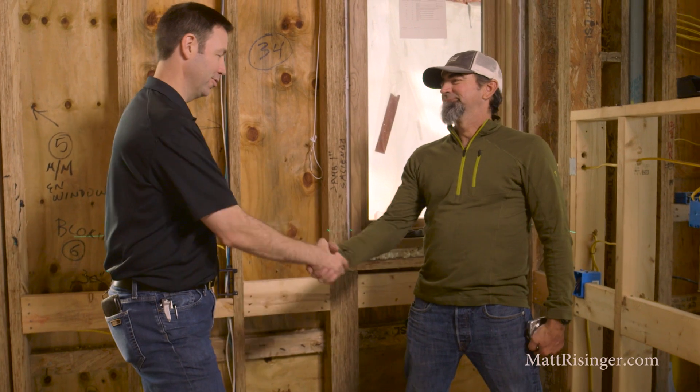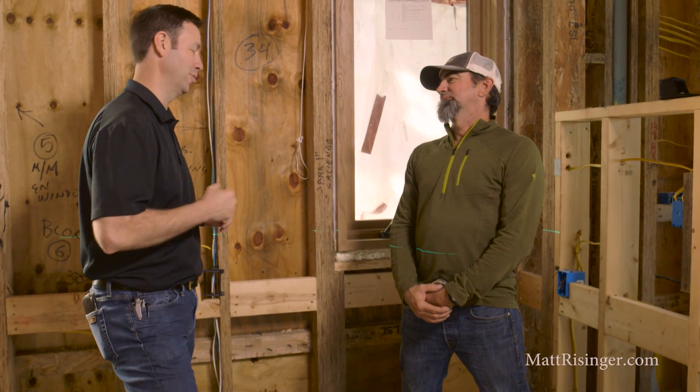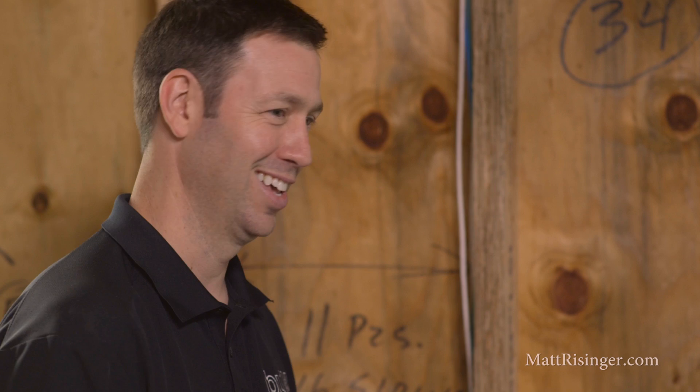Thank you so much, Bill, for joining me for this video. I appreciate your dedication to craftsmanship and all the fun projects we've done together over the years. Guys, if you want to see this specific laser that Bill and I are using, there'll be a link in the description below on Amazon. I'd also love to have you subscribe to my channel — we're putting new videos out every Friday. Post a comment if there's something you want to see Bill and I talk about on the next video, and follow me on Twitter or Instagram. We'll see you next time!